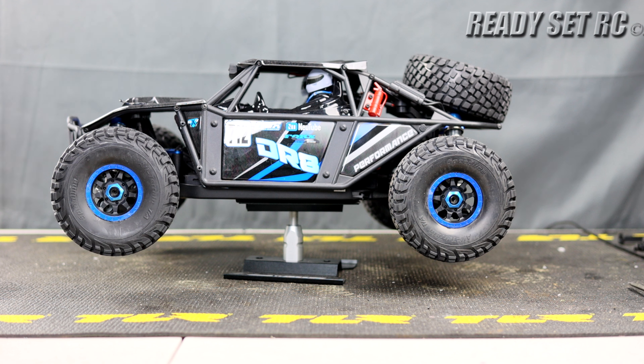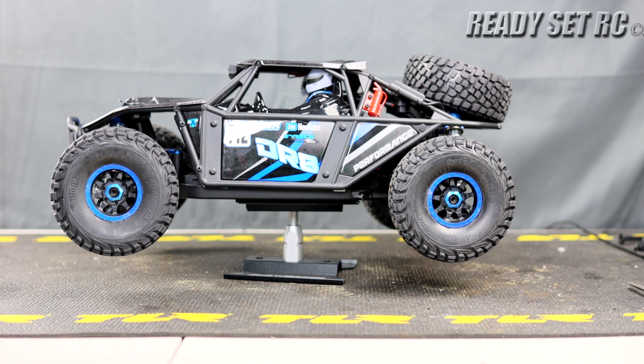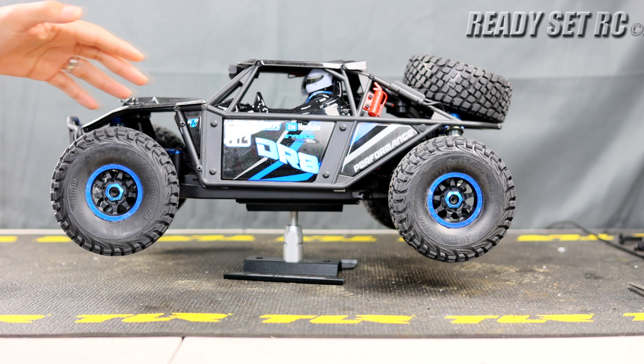So what are we looking at? This is a 1/8 scale four-wheel drive desert buggy. It has independent suspension all around — there are no solid axles on the front or the rear of this car and we'll go through it.